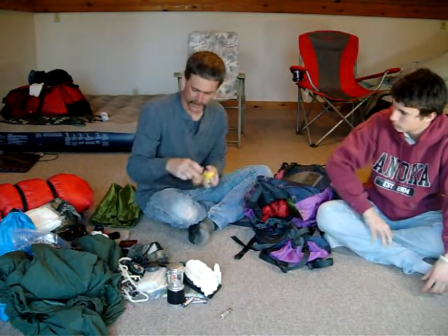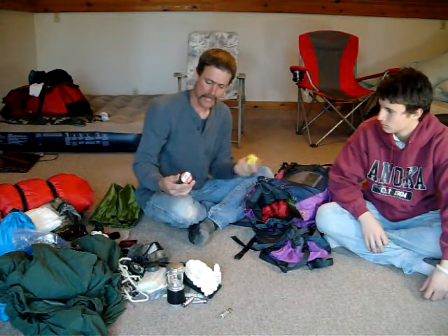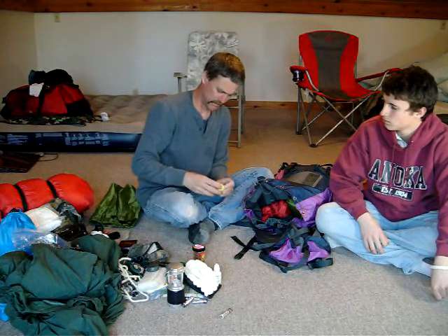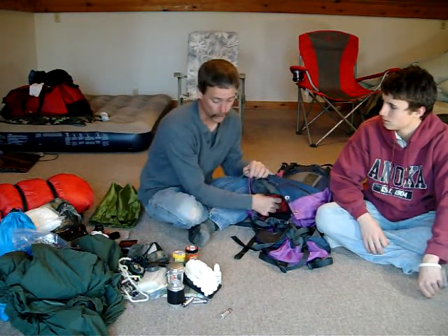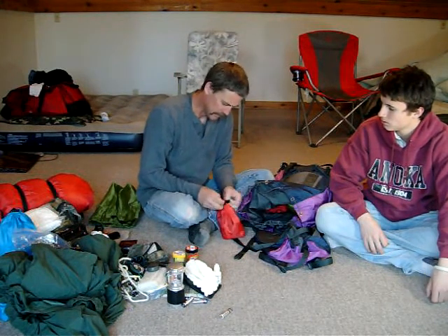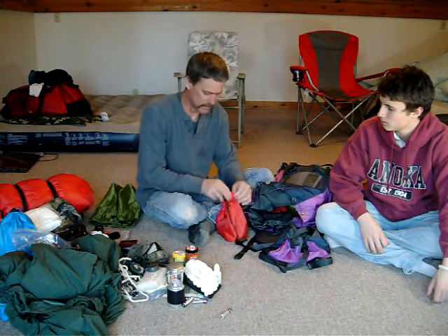This goes with the fishing kit — it wouldn't fit in there. Zach has a video on this: this is the Berkeley Gulp pretend worms, and these are the PowerBait crappie bites. We went out and tried to fish with these today and we didn't catch one thing, so we'll try it again. It's very early spring right now and we'll try it again with regular worms to see how that works.